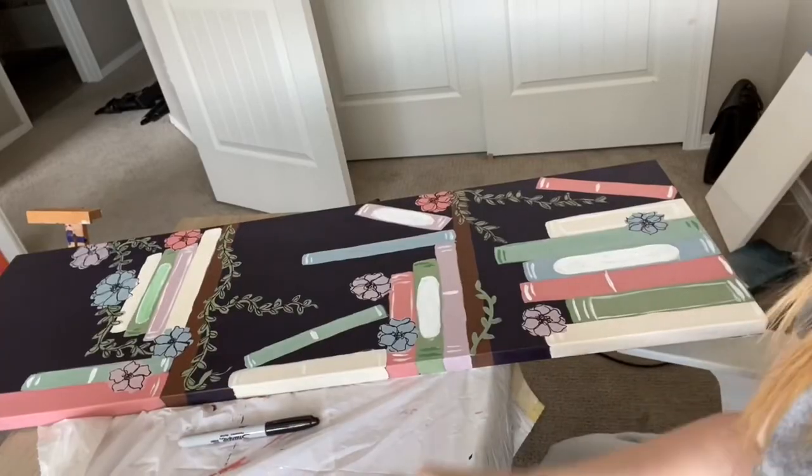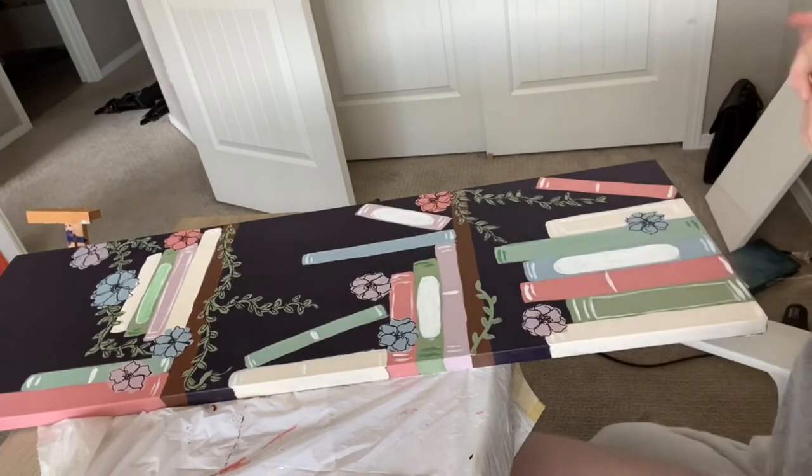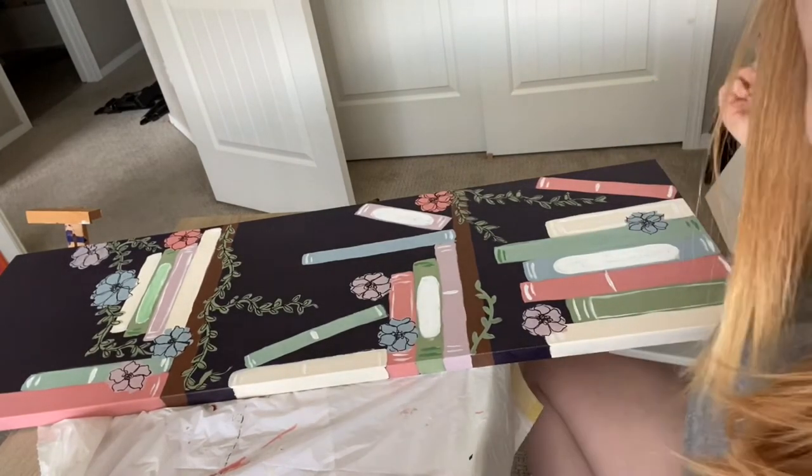It seems like she traces all the books around the edges and then goes over where she made those white marks, so I'm doing that too.